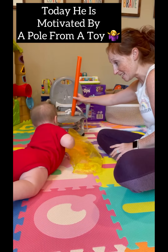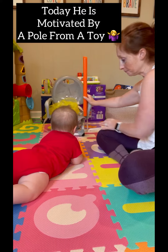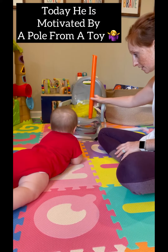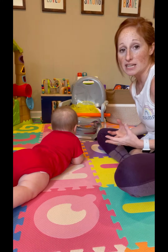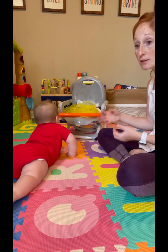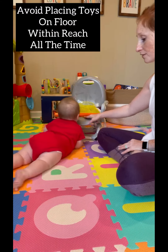Come find it — come get it! You want to get it? Here you go, come get it! So whatever he's motivated by, I'll encourage him to scoot and start pushing up on one hand and reaching with the other off of surfaces.